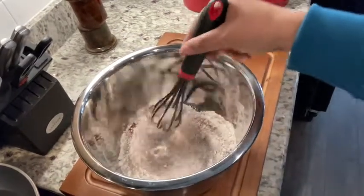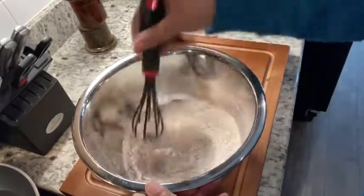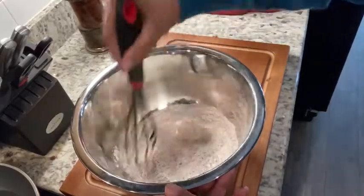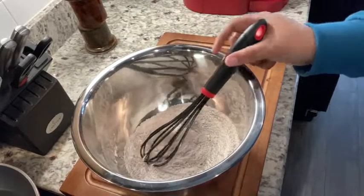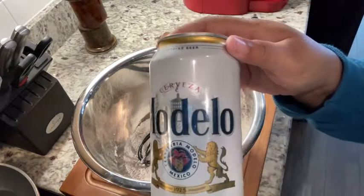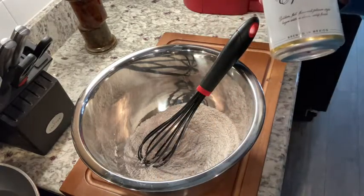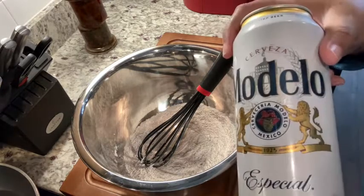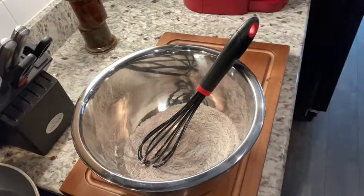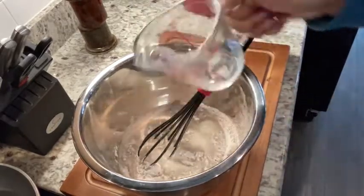Alright guys, I am just gonna whisk this up before we add our last ingredient — I want to get this all mixed together very well. And finally we're gonna add one cup of your favorite Mexican beer. My husband picked up Modelo, so we're gonna use this, but you can use any Mexican beer of your choice. We just need one cup and then we'll add this in — I have my one cup here and we're just gonna pour this in and whisk away.